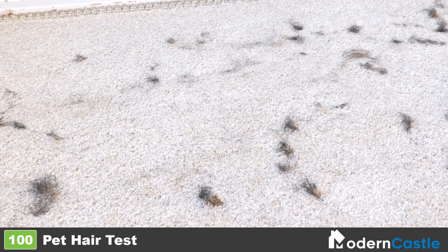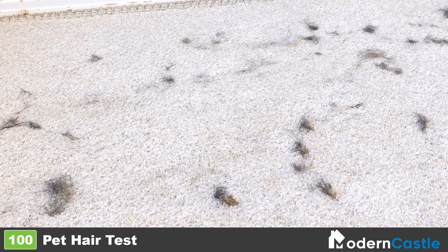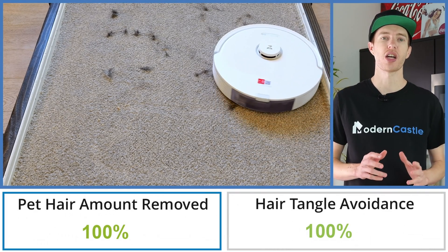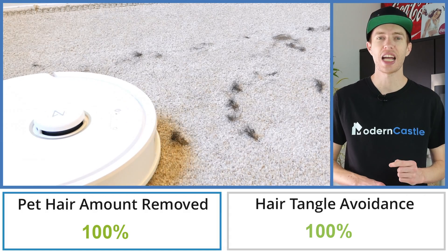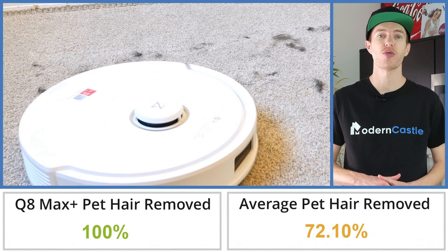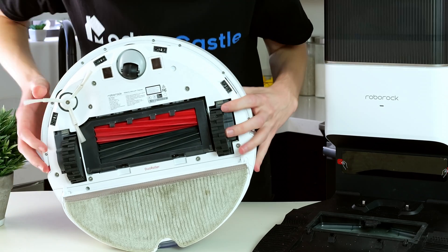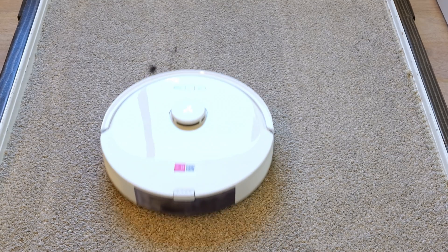For our pet hair test, we embed 1.0 grams of pet hair into high pile carpet. We then let the vacuum complete two cleaning cycles on the highest suction power. In our pet hair test, the Q8 Max Plus removes 100% of hair by weight — 27.9% more than the average of 72.1% removal based on all of our robot vacuum pet hair tests to date. This is one of the highest scores we have ever seen from a robot vacuum. Its dual roller brushes and powerful suction easily handled pet hair.